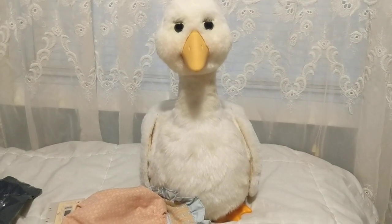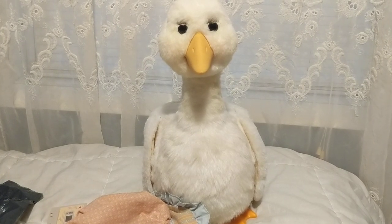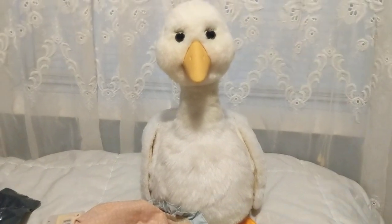Worlds of Wonder Mother Goose — in poor condition.